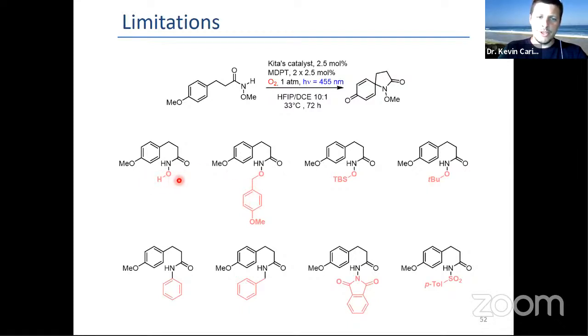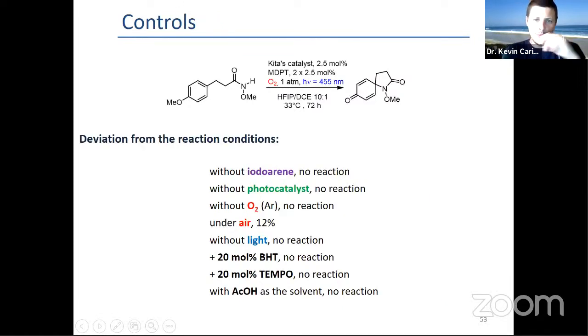Control experiments showed it doesn't work without the iodine, without the photocatalyst, without oxygen, or without light. It barely works with air. It doesn't work in the presence of BHT or TEMPO. And if you use acetic acid instead of HFIP — which is really key to the success of the reaction — there's no reaction, which means the role of HFIP is not only H-bonding but something deeper.